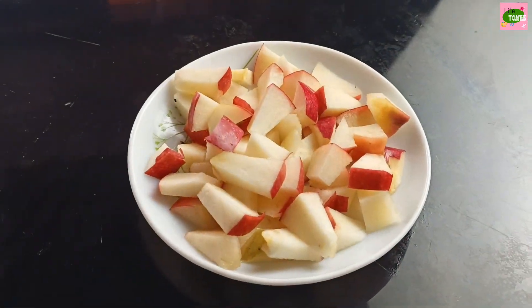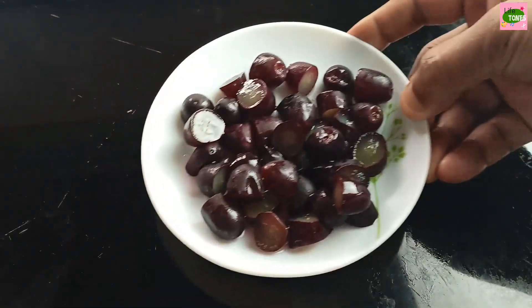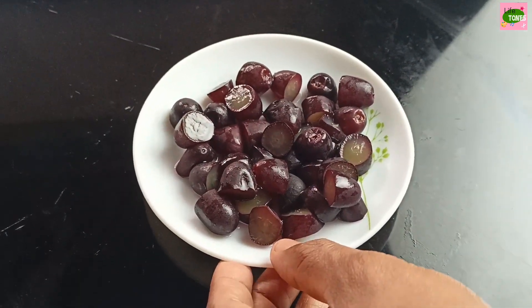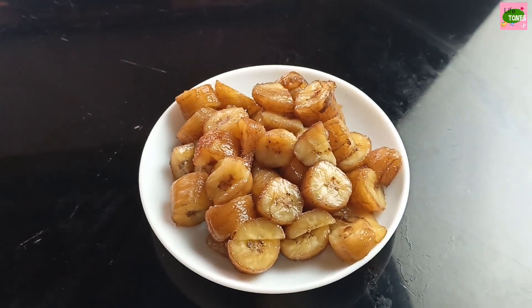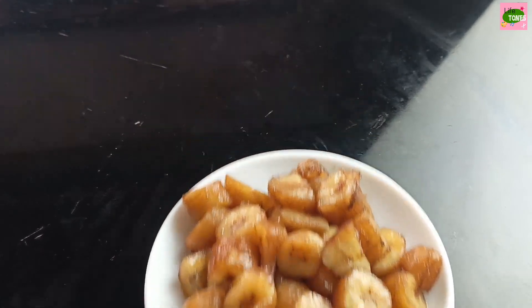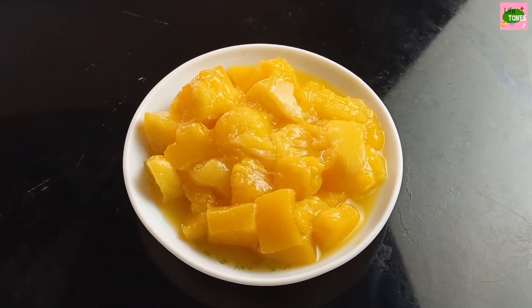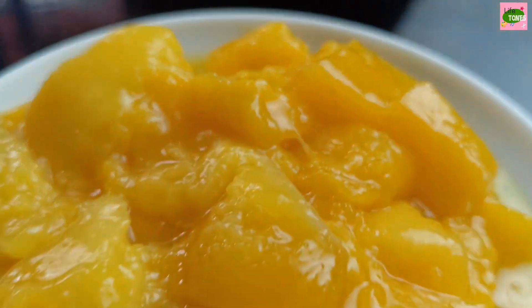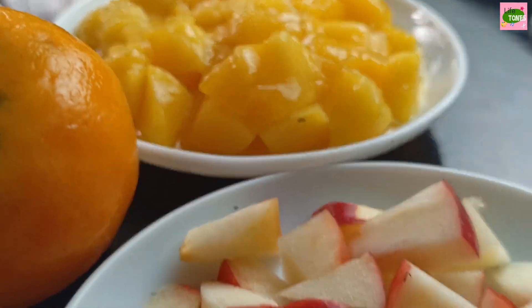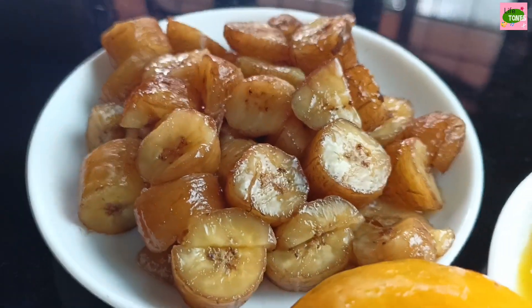If you like this fruit salad, we will cut the seeds and cut the seeds. We will cut the seeds.